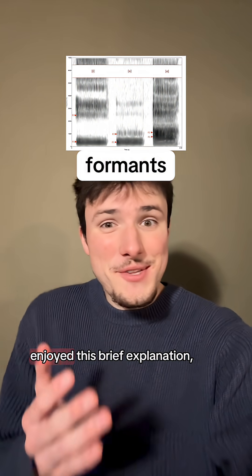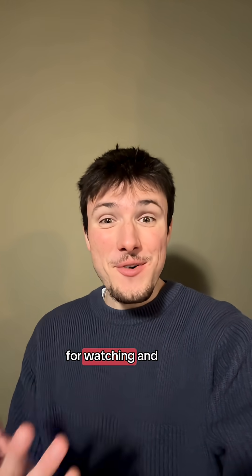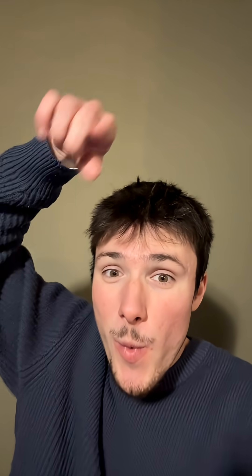For the time being, I hope you enjoyed this brief explanation, and if you know more about the physics side of things, let me know if there's anything else I should have talked about. Thanks so much for watching, and have a nice day.